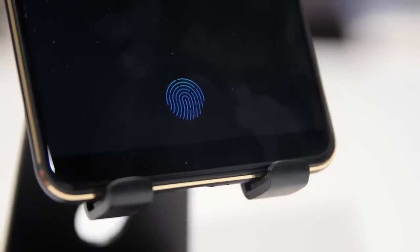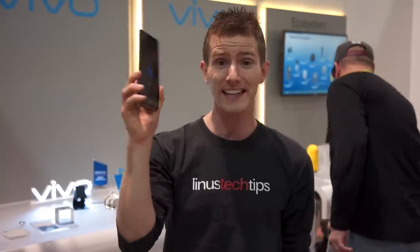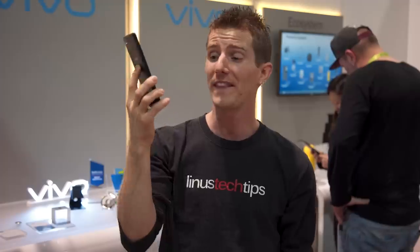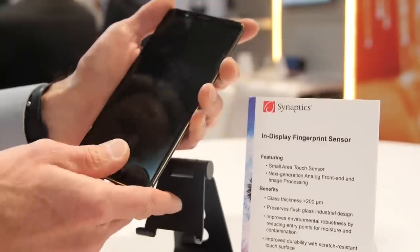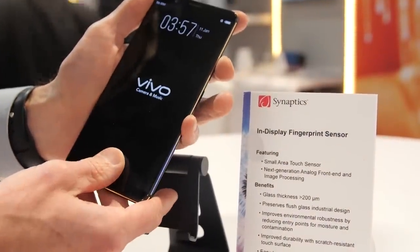Fingerprint sensors are actually the one we're most interested in right now. This right here is the first phone I have ever laid my hands — and fingers — on with an in-screen fingerprint sensor. It's using the Synaptics ClearID FS9500, and if you haven't heard of that before, the reason is that it is not out yet.